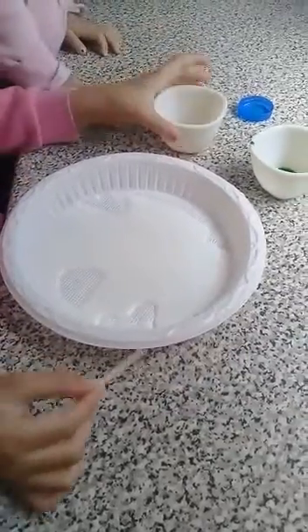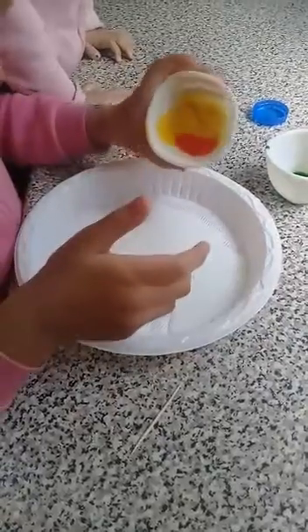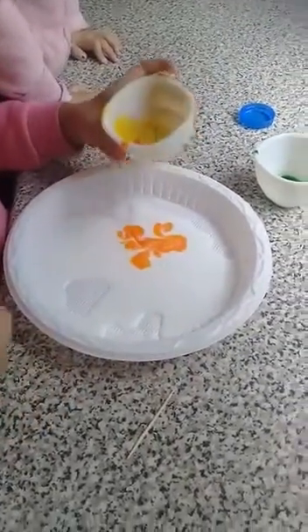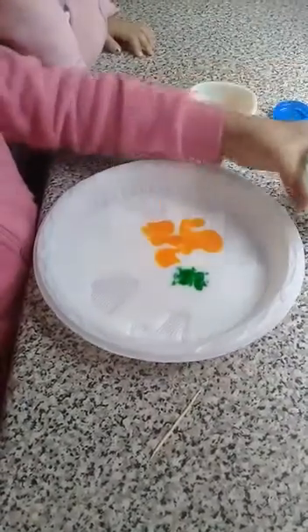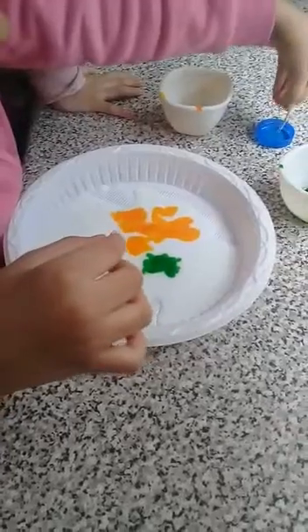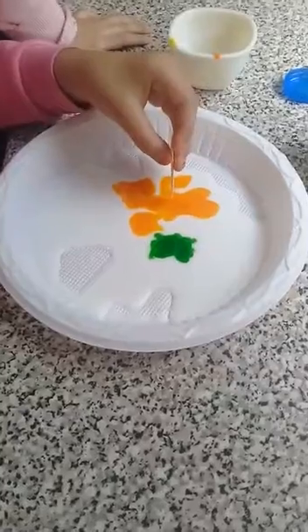First, just put a little bit of food colour right here, then the other one here. With a toothpick, you need some soap — like this — so when you do this...